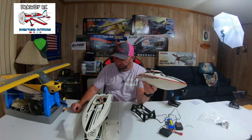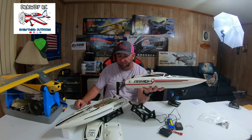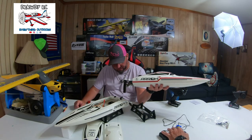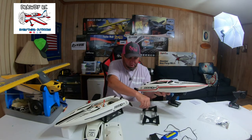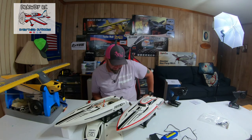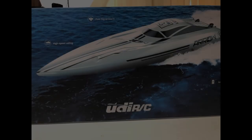So guys, there it is — the Arrow RC boat. This is our first boat, maybe first of many. We're gonna have fun with them. Thank y'all for watching, RDIRC. Don't that look sexy? Let's go boating — appreciate you guys watching. Thank you.